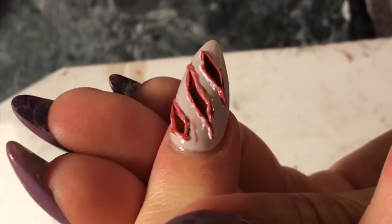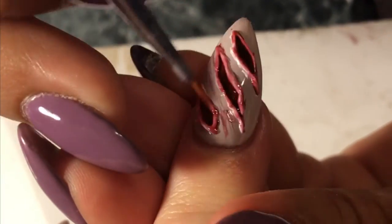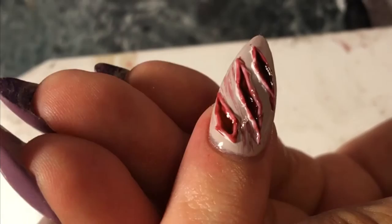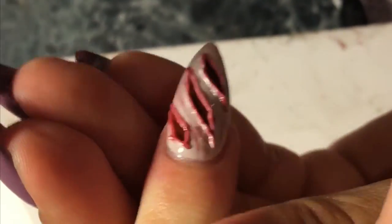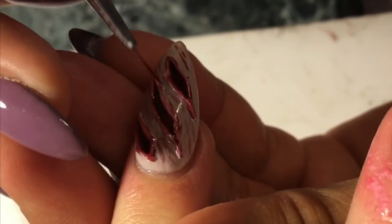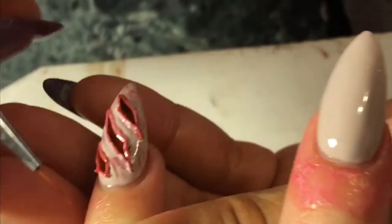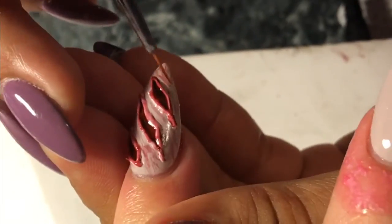Now we're just going to add red lightly around the wounds to give it a more realistic effect. Just be careful — try not to grab a huge lump of gel. Try to wipe your brush off on a napkin so you won't make it look so dark. And just cure that.